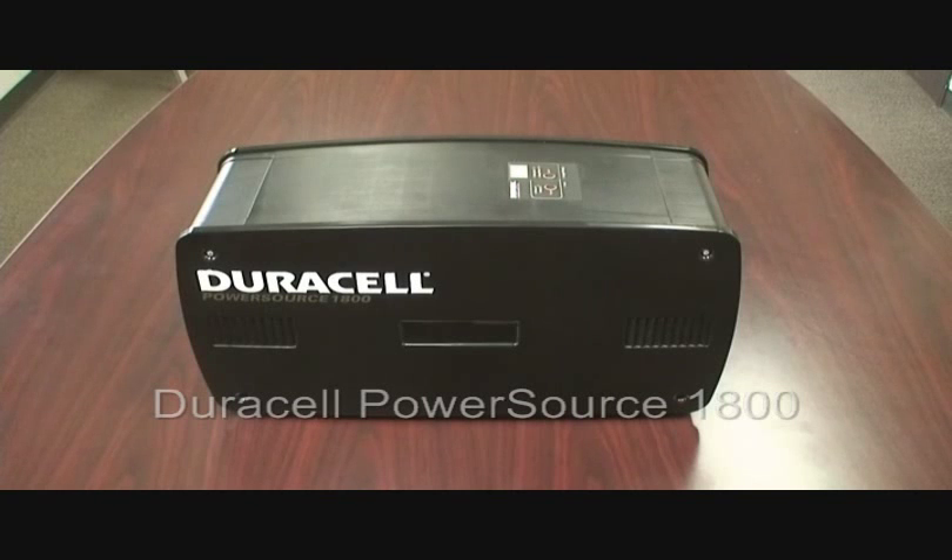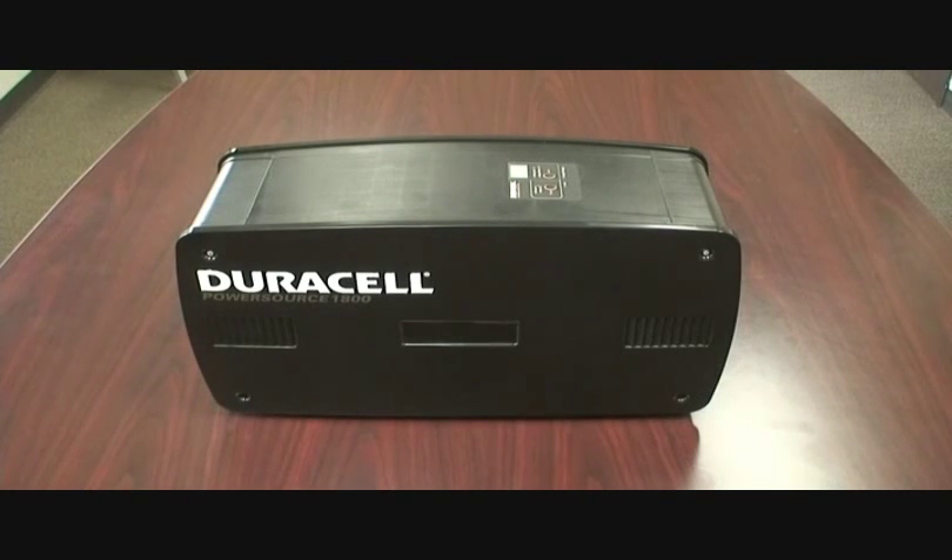Hello and welcome to the video review of the Duracell PowerSource 1800. This portable unit uses 1440 watts of continuous power with a peak AC output power of 1800 watts.